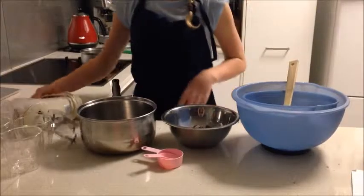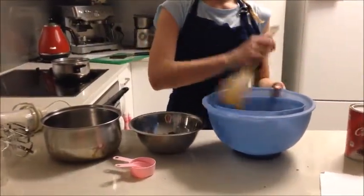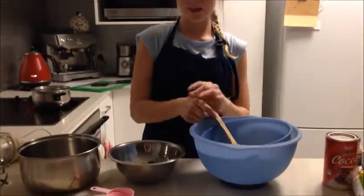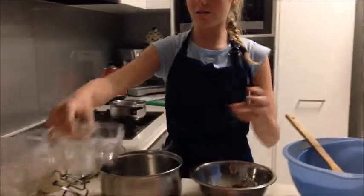For equipment you will need electric beaters, a small saucepan, a heat proof bowl, two bowls for mixing, a wooden spoon, and measuring cups. You will also need bowls or cups to put the mousse in.